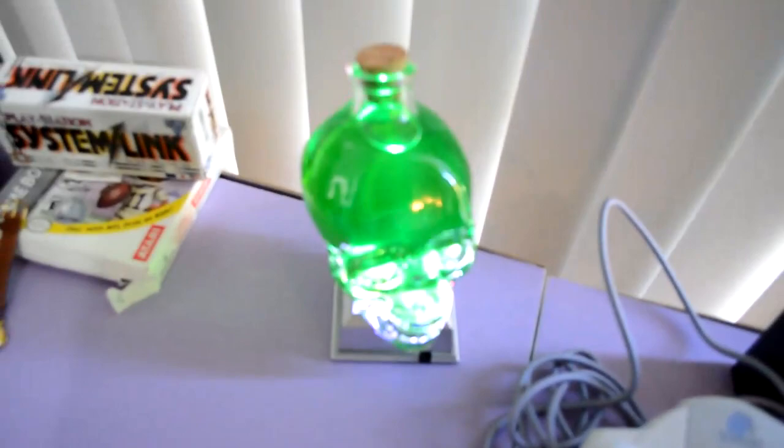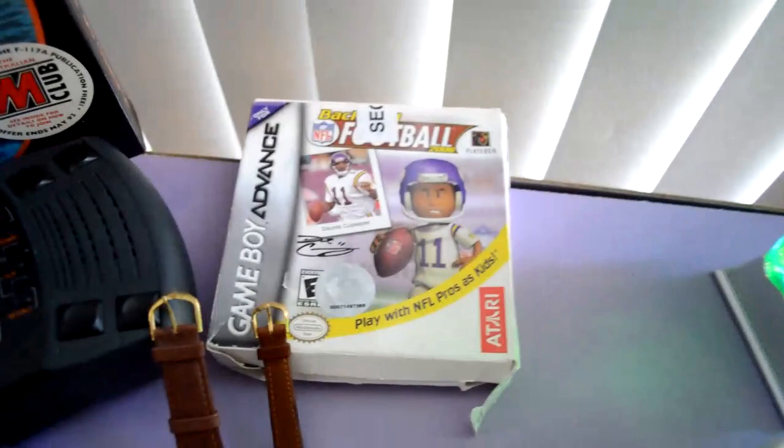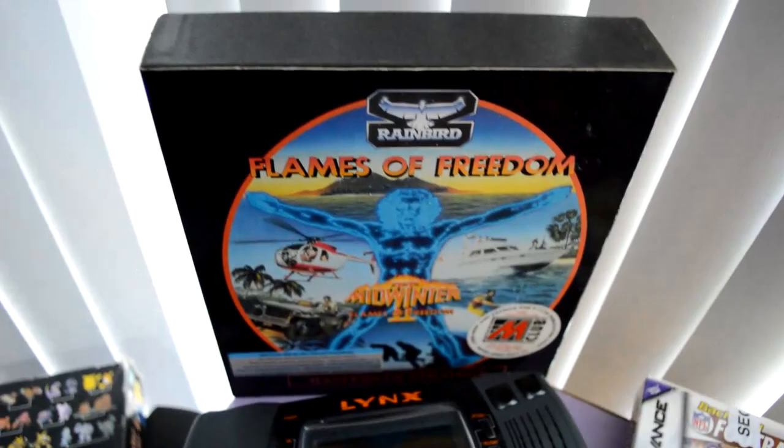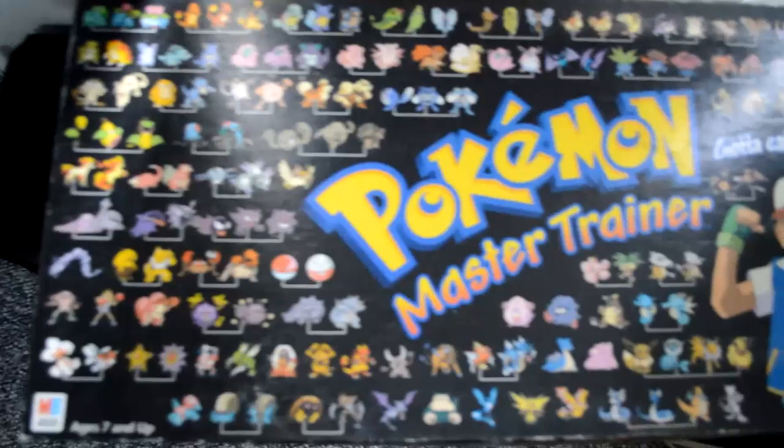System link cable. Got a boxed Game Boy Advance game. Got my Lynx, PSP 1000, there's Pokemon Watches, Flames of Freedom, they're sitting there. I forgot to add this into my pickups video the other day — it's a Pokemon board game. Got it for $2 complete, so that's pretty cool.